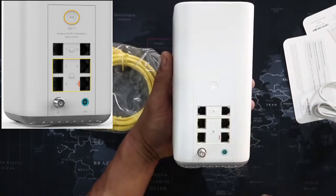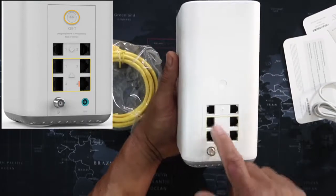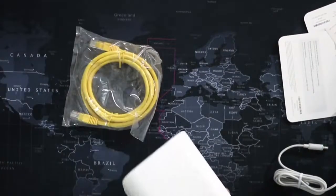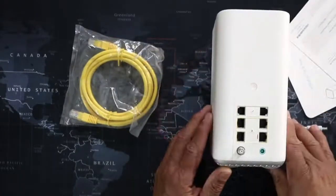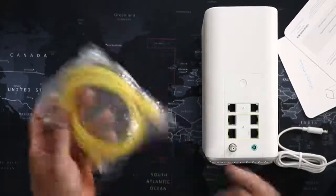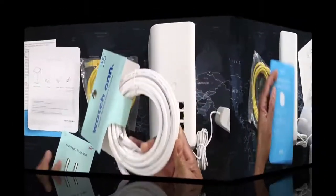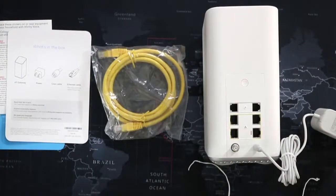You have input for two telephone lines and four different ethernet ports — pretty cool. This is weird, they didn't give me a coax cable for this; it's supposed to come with one. So I'll have to go find that. You have all your instructions — steps one, two, and three — and you have to download the app. We just went to Walmart and got a coax cable.